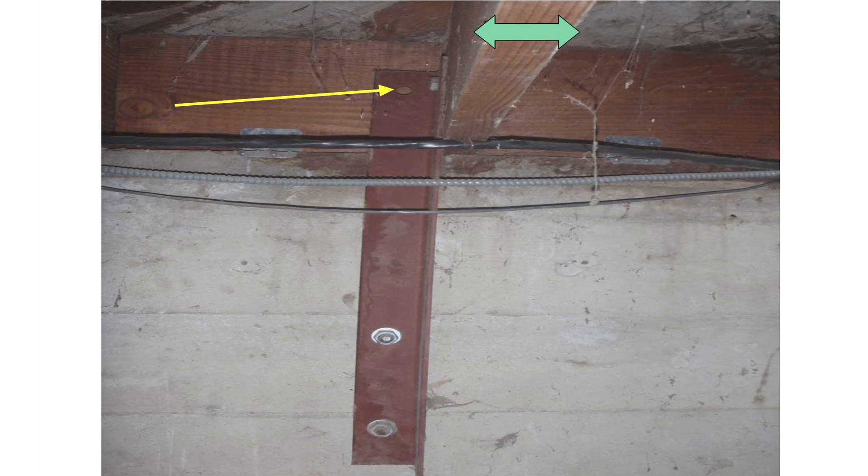Here is a photograph of an angle iron. The angle iron is bolted to the foundation at the bottom, and at the top, as shown by the yellow arrow, there is a bolt that goes through the angle iron and through the floor joist with a nut and a washer on the other side. The way it is designed is that when the floor joist moves to the left, it pushes against the angle iron and that movement is restrained. Conversely, when the floor joist is pushed to the right, the bolt restrains that movement.